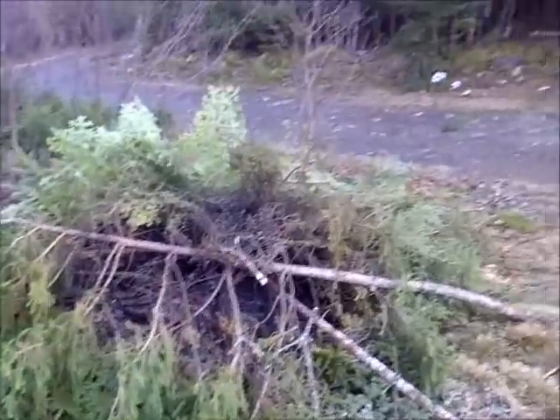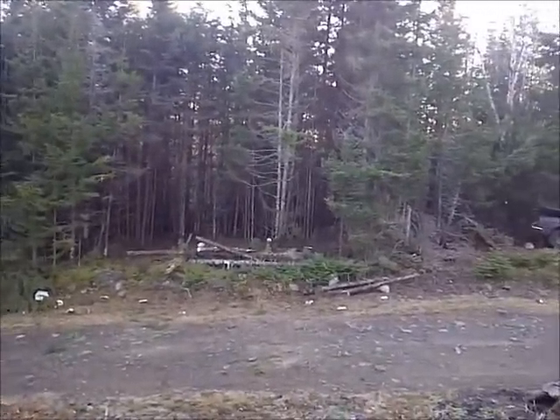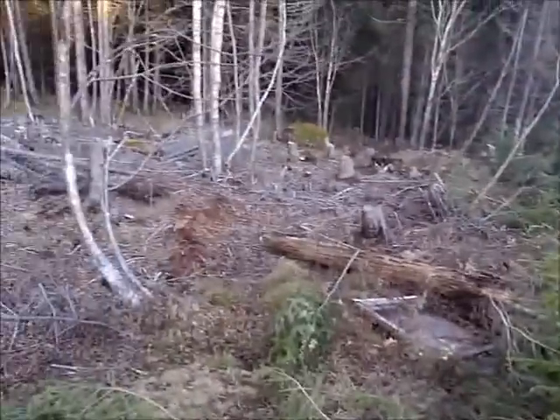We had a little burn the other night, starting to clear out across over there. Not very far yet, but as you can see, it's quite the thicket. It's even worse than it was over on this side when we cleared all this out last year.